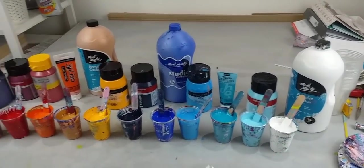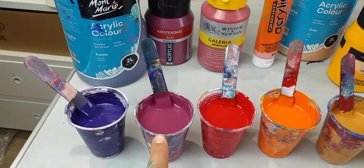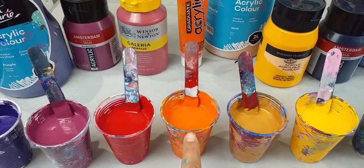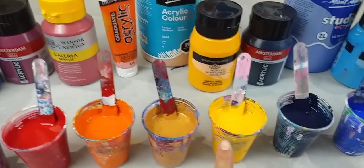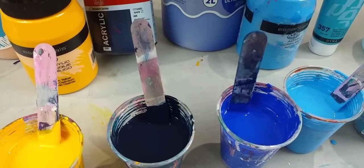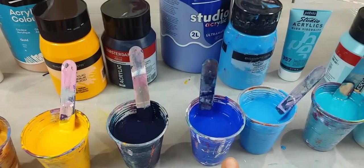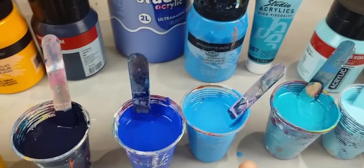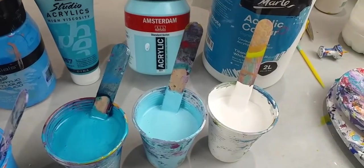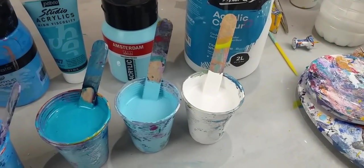Let me show you what I'm using: Montmartre purple, Amsterdam Caput Mortuum violet, Winsor & Newton Alizarin crimson, Daler Rowney cadmium orange, Montmartre gold, Reeves Langnickel cadmium yellow, Amsterdam Prussian blue phthalo — which is this really dark one — Montmartre ultramarine blue, Reeves Langnickel cerulean blue, Pebeo Studio acrylics iridescent blue-green, Amsterdam sky blue light, and Montmartre white.